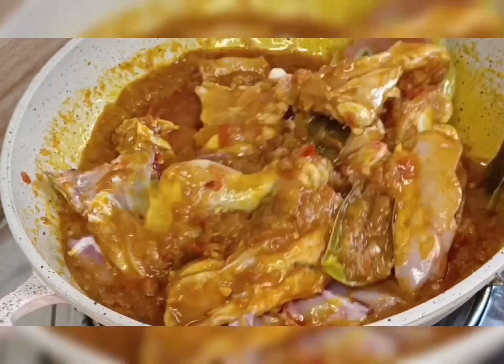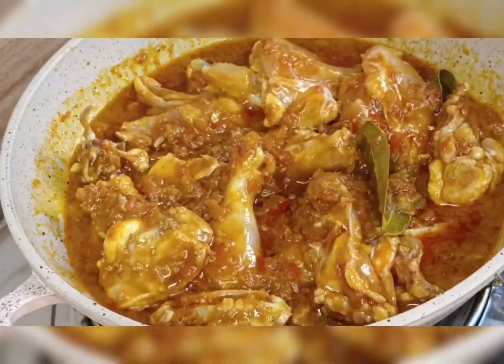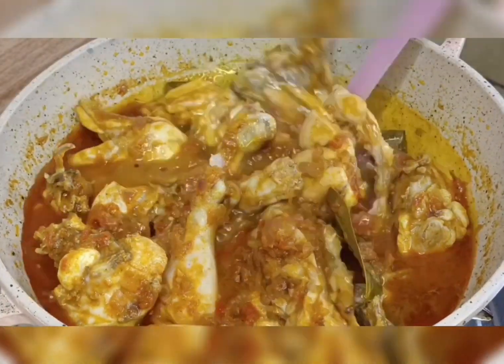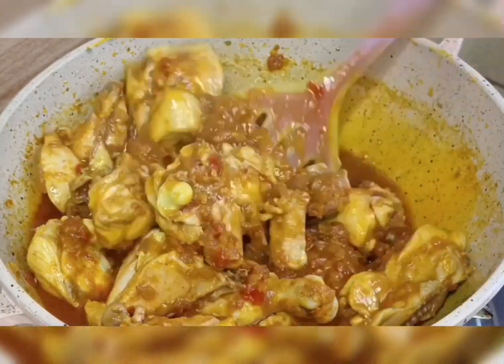I mix the chicken with the masala, then cover it for ten minutes. After ten minutes, I mix it again.